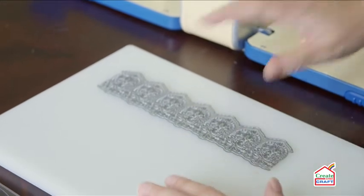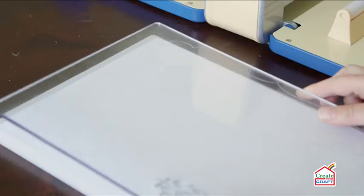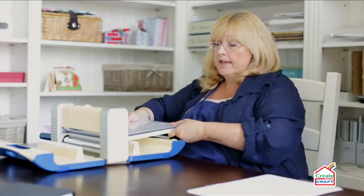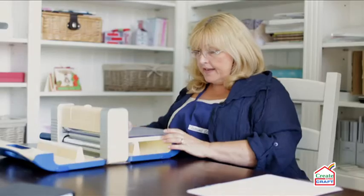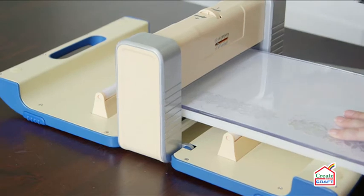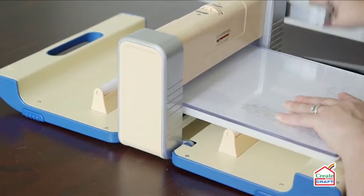I'm going to pop that on there — being frugal and using the rest of my cardstock. I'll put that one over the top, then the cutting plate right over the top of that, and pop it in. I know that I need to give this quite a lot of pressure to get it through.